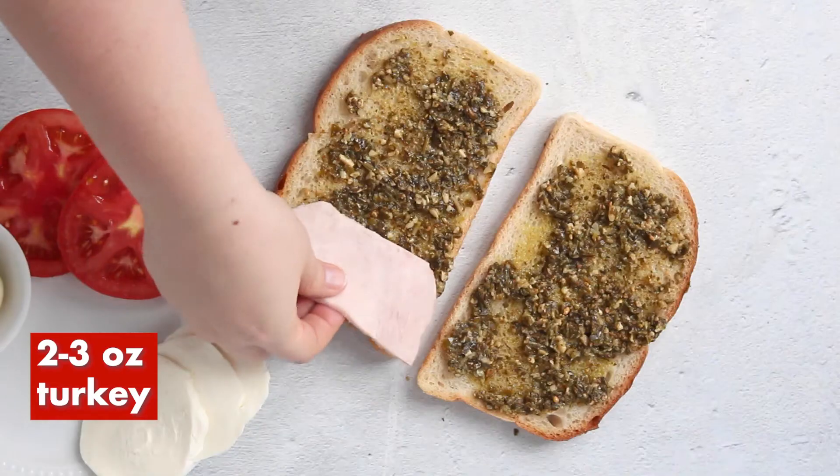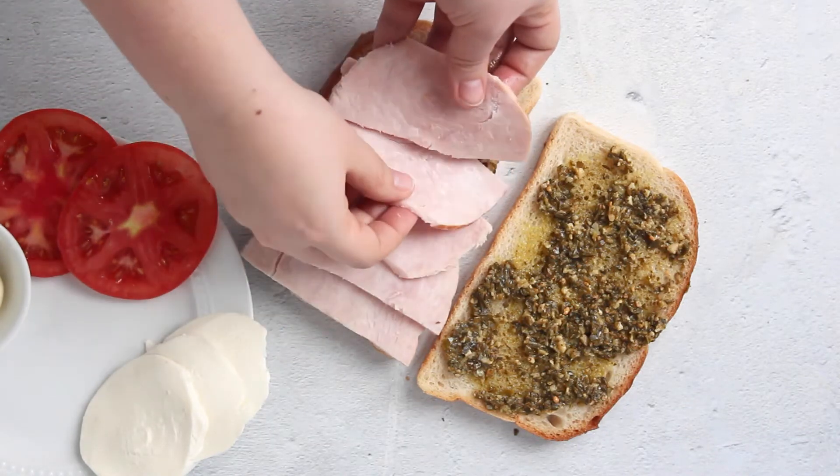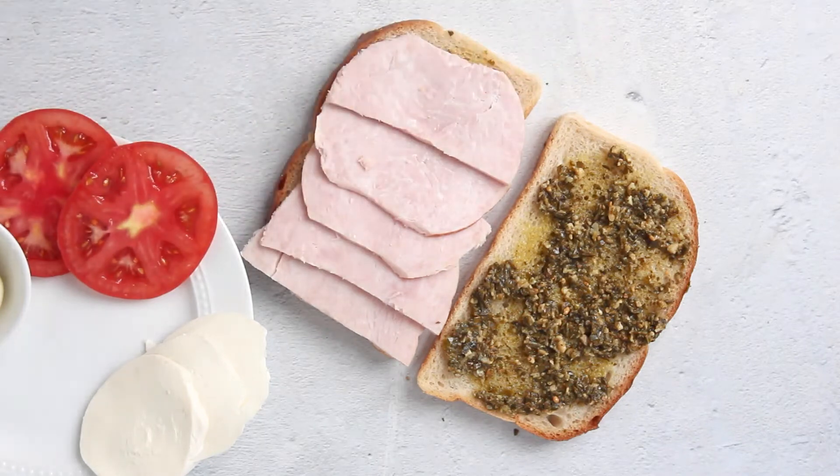Top that with two to three ounces of turkey. It can be thin sliced or with a thick carved style. You'll notice that each ingredient has a range, and that'll just depend on the size of your bread.